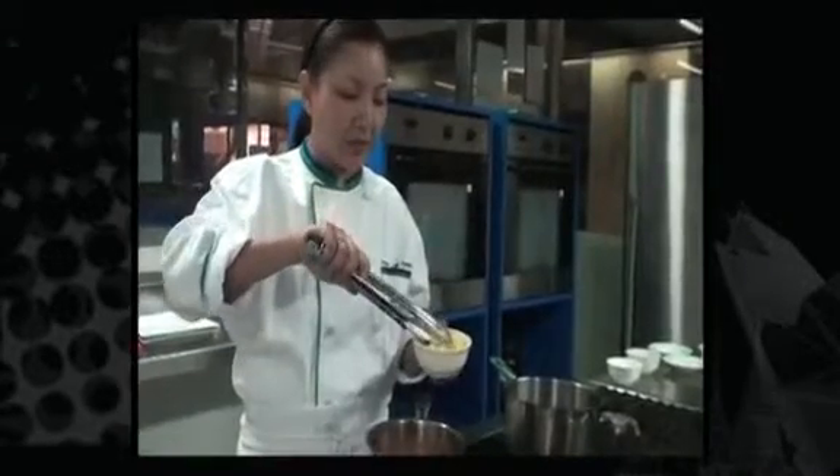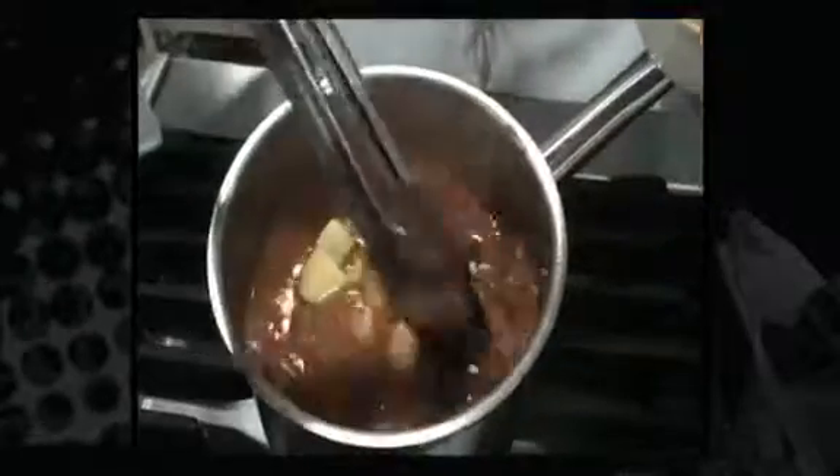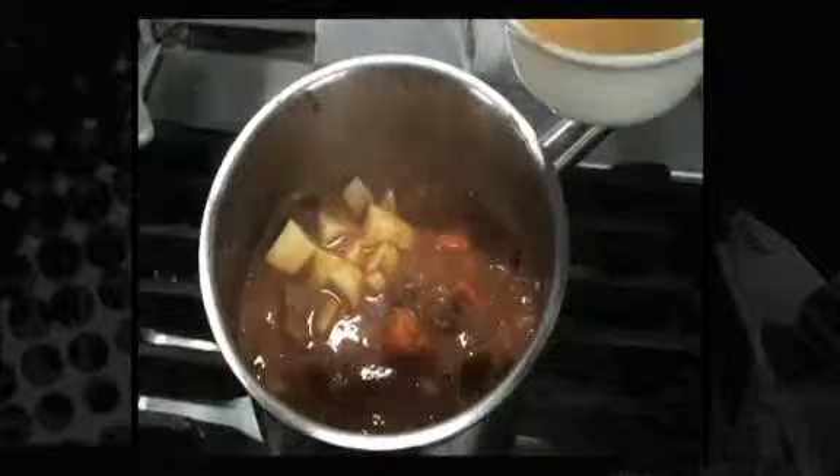So we're going to add our potatoes. They'll cook in around 10 minutes and add a nice texture to the dish.